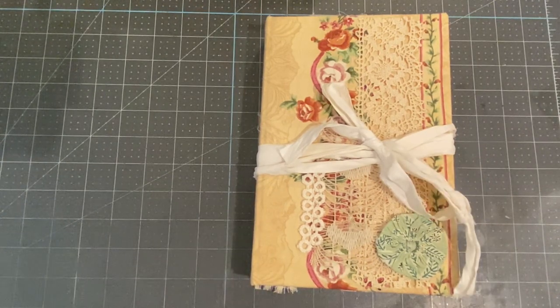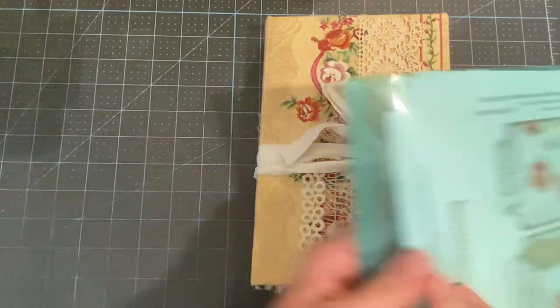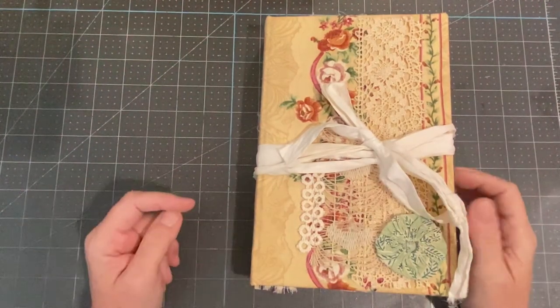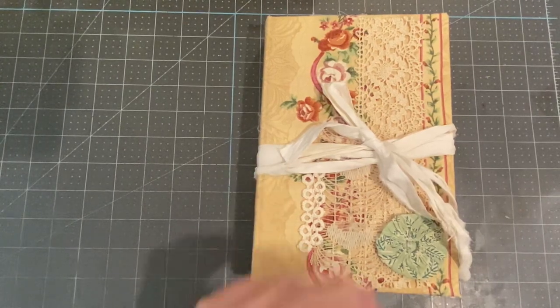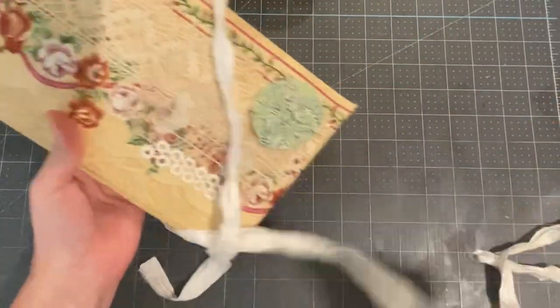I am here with my next journal that I made and this is using one of the Medieval Mirage kits. I want to say it's called Illuminated Something — let me check. It is Illuminated Botanicals, and then the add-on as well. I'm also using one of Took's Craft Table kits — one of her basic background page kits.